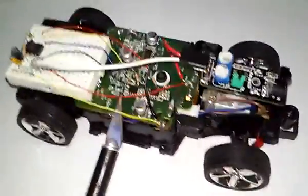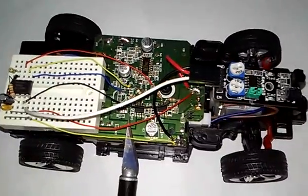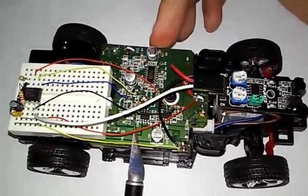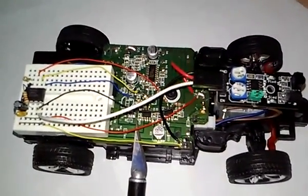Here is a video close-up of Robocar. Recapping, this started life as a $10 Walmart RC car. I removed the body as well as a small black plastic cover on the top of the PCB here.